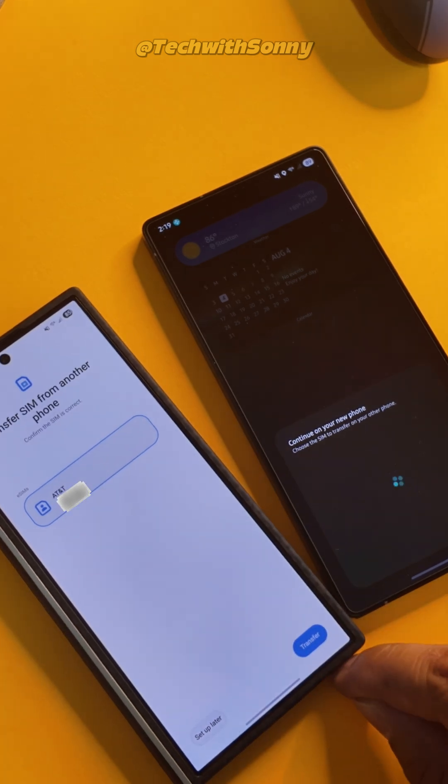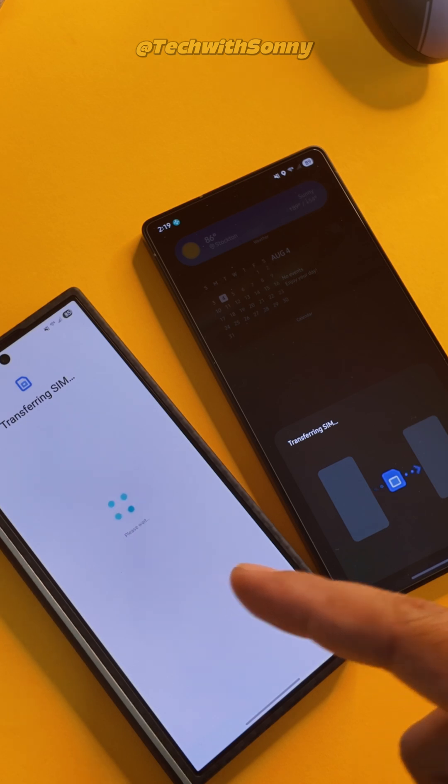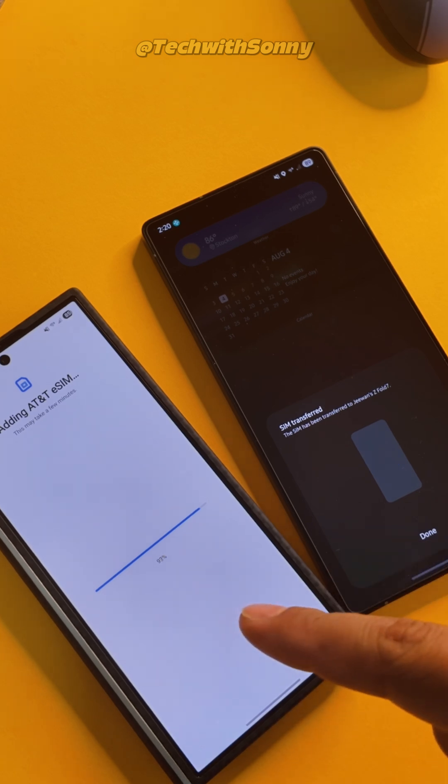So it's going to ask us to click on Transfer and verify it on the older device. And now it's going to start the transfer process over Wi-Fi to our brand new Galaxy Z Fold 7. And just like that, as you guys can see, the SIM has been transferred over to the Z Fold 7.